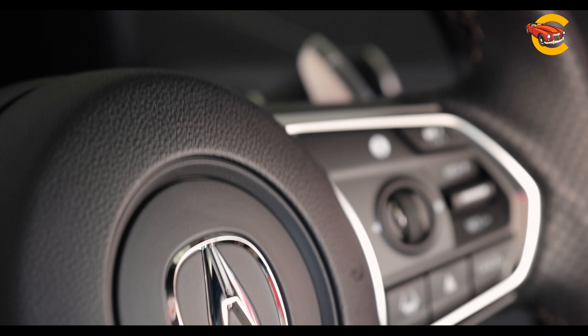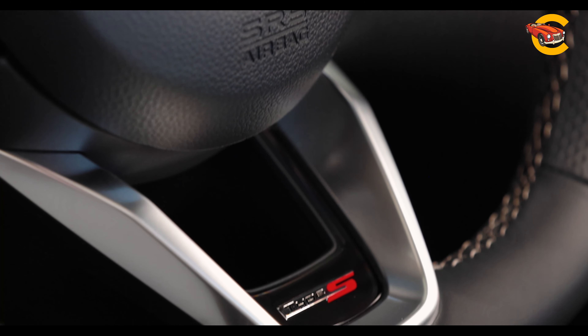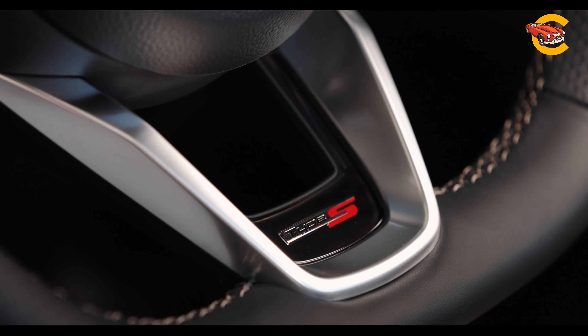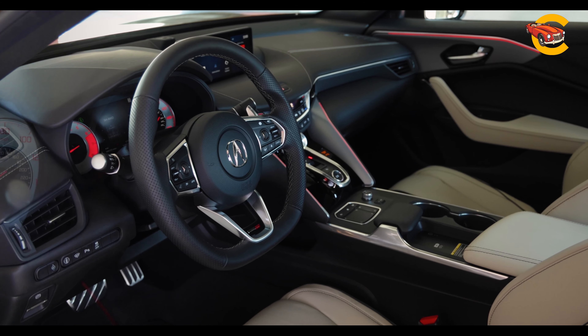The front seats are highly adjustable and the cabin offers excellent forward visibility. The TLX includes various interior colors, leather options, a head-up display, and customizable ambient lighting named after iconic driving locations.